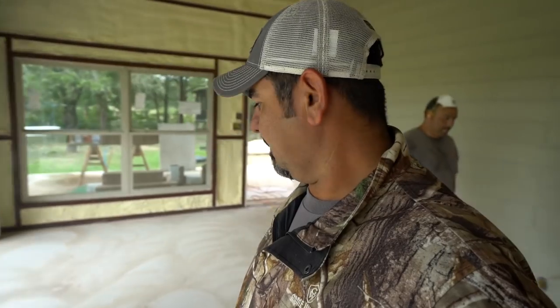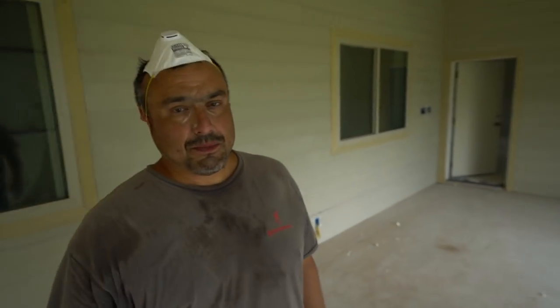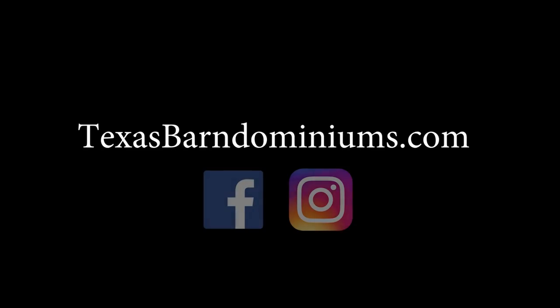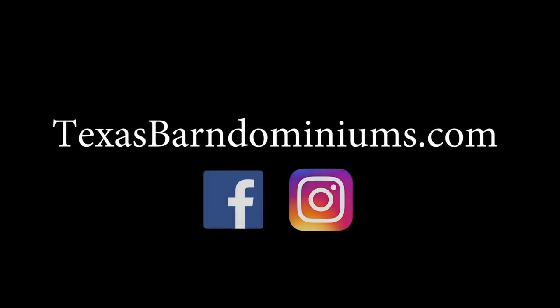Next video I'll hopefully show you what it looks like after this thing's done. Leroy, who are we? We are Texas Barndominiums. We'll see you next week.